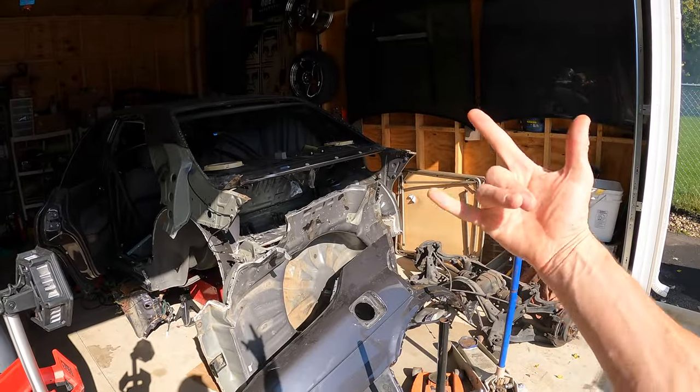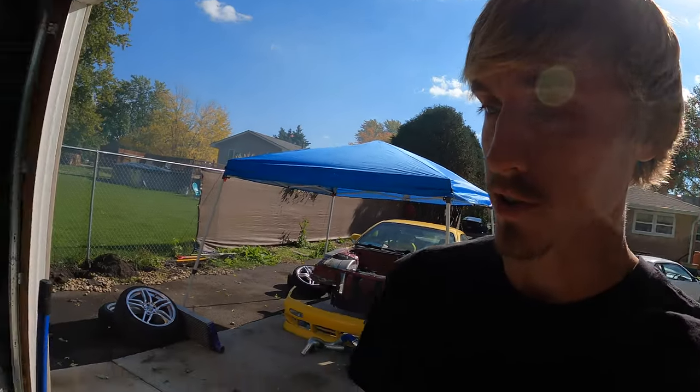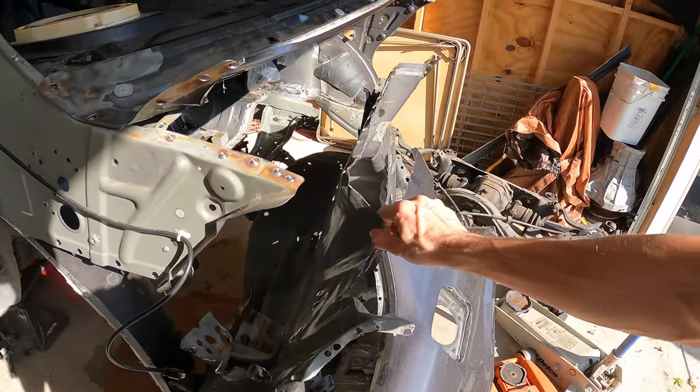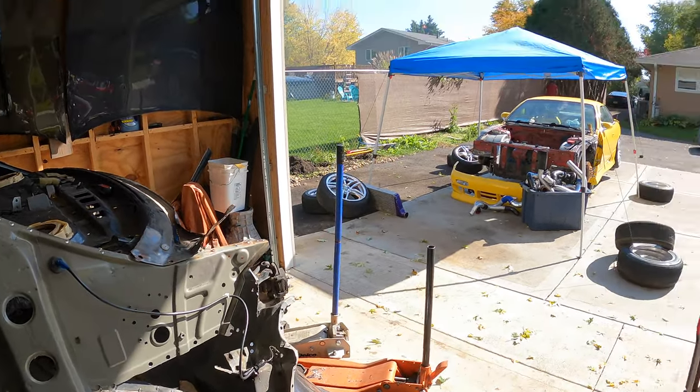We are back with another video working on the Nissan Gloria. I bought this luxury VIP JDM sedan and it was already rear-ended, so I decided to take on a big project and fix it. In the last two videos we drilled out all the spot welds and removed all the damage. We are also on a massive time crunch because Omar's neighbors called and complained, and the county sent Omar a letter saying he has too many cars, so all the projects have to get wrapped up really soon.